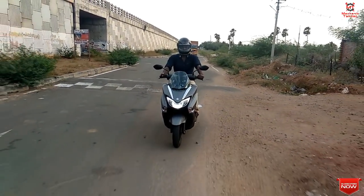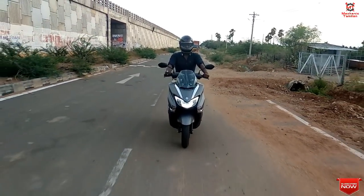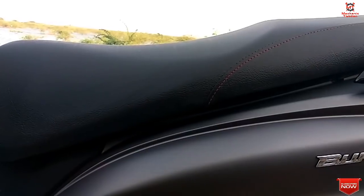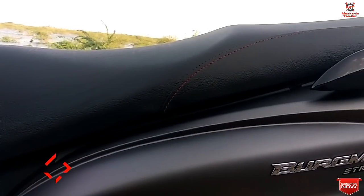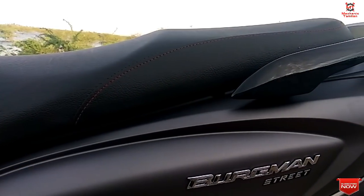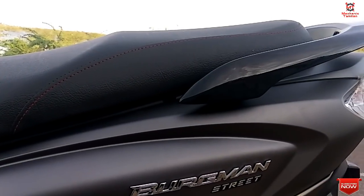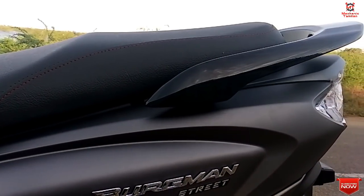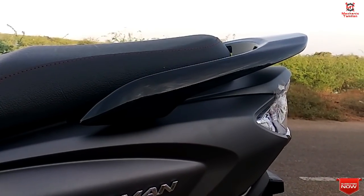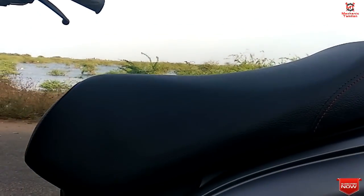This engine has already proven itself and it's a very nice engine. If you look at the seat size, it is very smooth and very comfortable. Especially for a pillion seat, it is very nice. Compared to a scooter and bike, this bike is very comfortable overall.